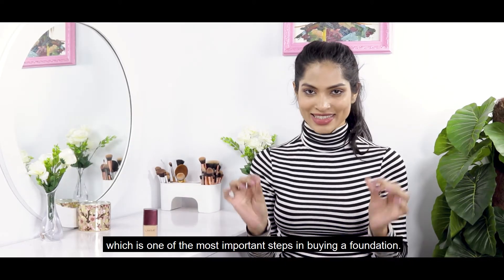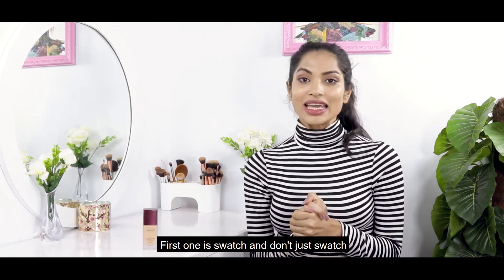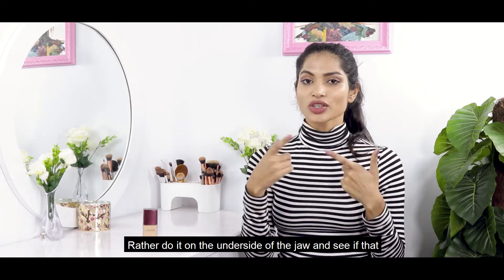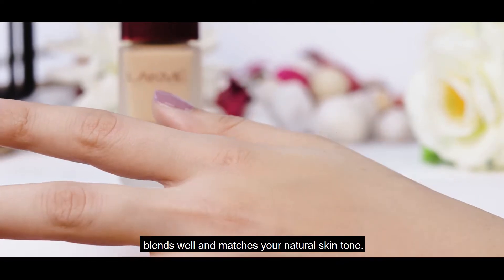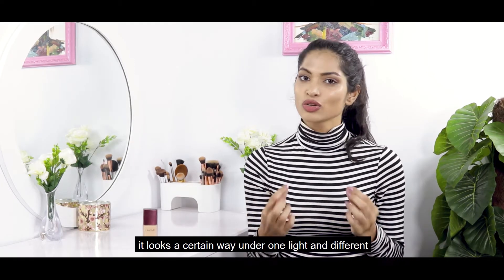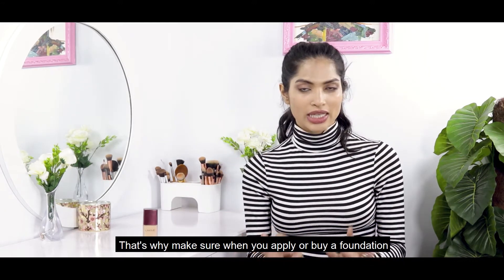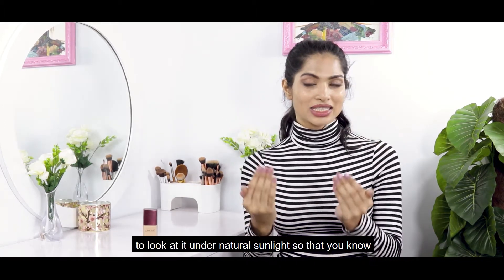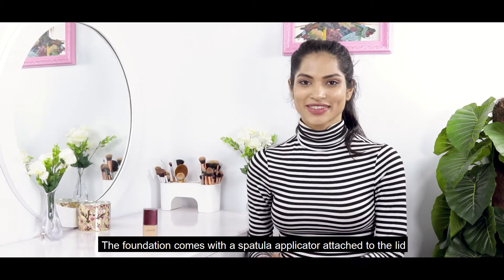Finding the right foundation is one of the most important steps when buying a foundation. There are two ways to do that. First is the swatch — don't swatch it on your forehead, rather do it on the underside of your jaw and see if it blends well and matches your natural skin tone. Second is lighting — your foundation can look different under indoor light versus natural light, so make sure you step into natural sunlight to check that it blends and matches your skin tone well.